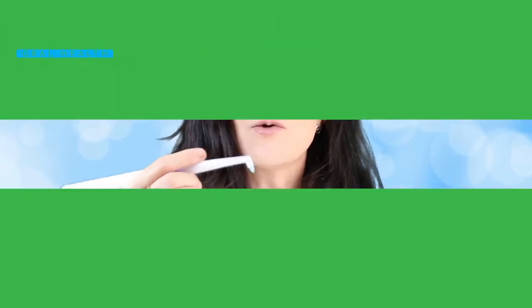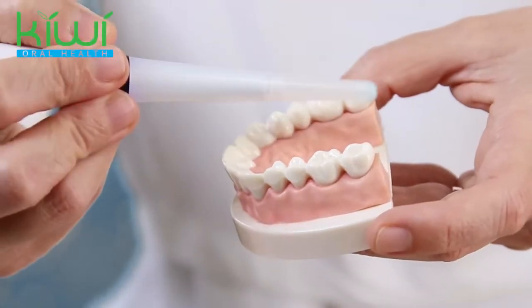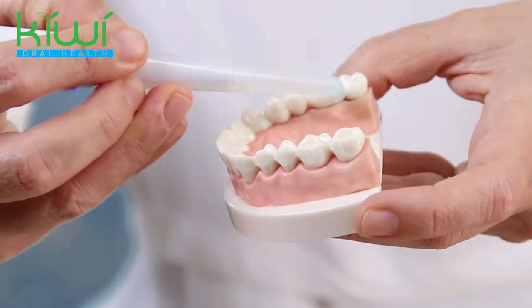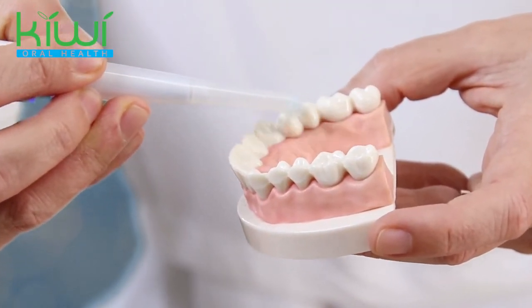And then you are going to brush along the gum line very gently. You don't have to push the brush against your teeth or your gums — just very gently.